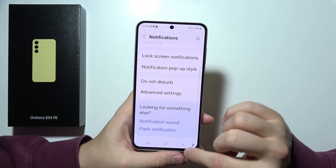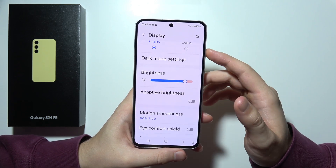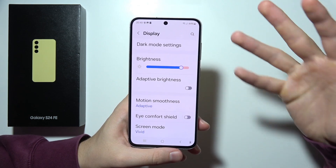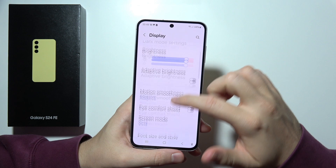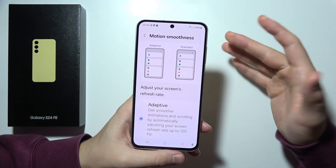When we go to another option visible right here, we can find the 120 Hz refresh rate. Basically, it will give us a smoother scrolling and gameplay experience. You can find it right here — it's called Motion Smoothness.